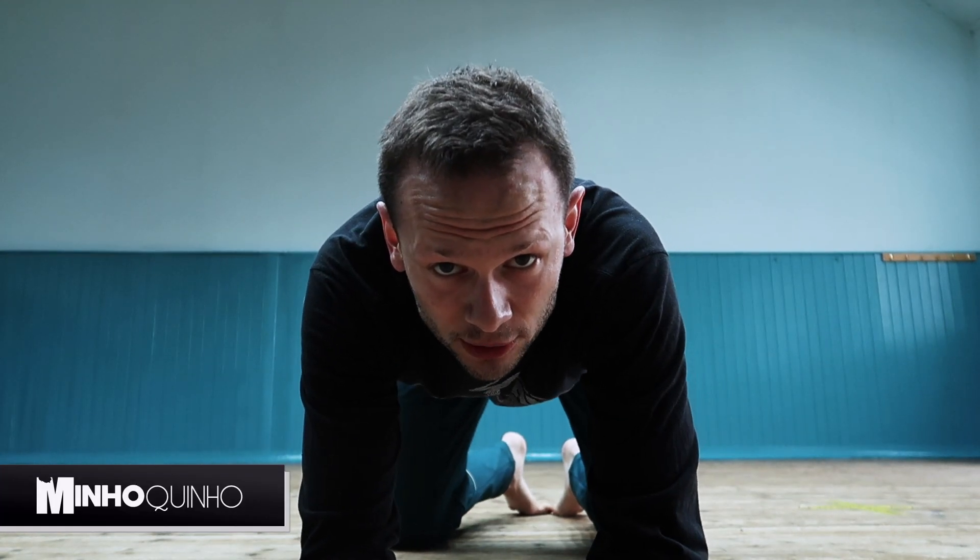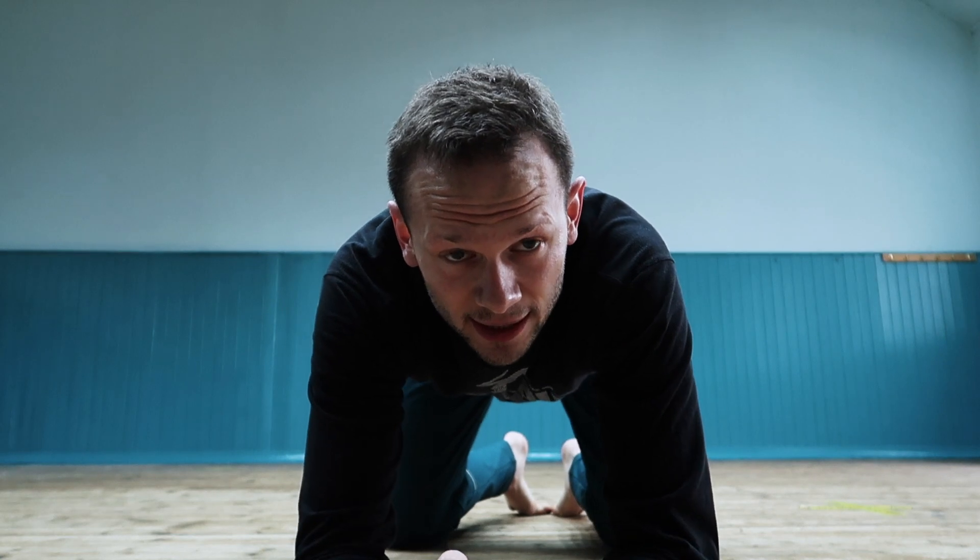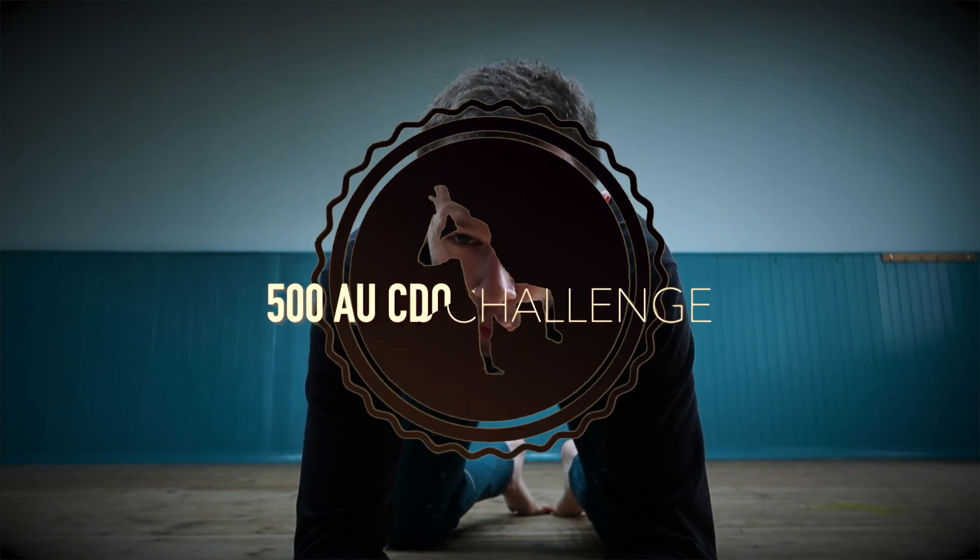How are you guys? Myokinyu here. You're doing great. I did it. Actually, I overdid it.